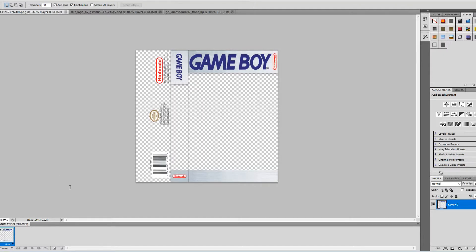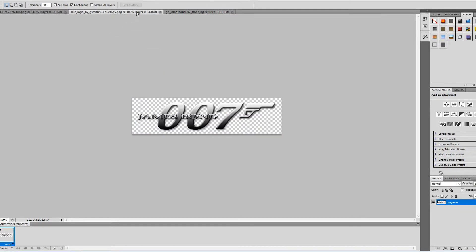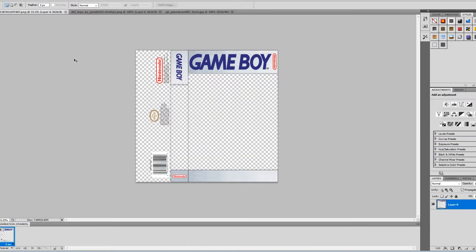Now that we have the template loaded up into Photoshop, one thing I like to do is download the logo for the game and the cover art. The game I will be working on is James Bond 007 for the original Game Boy. Here I have the cover art and the logo for the spine of the case. I'll hopefully find a better quality picture, but the document isn't as big as I think it is, so I will just simply cut and paste and see how good it looks.